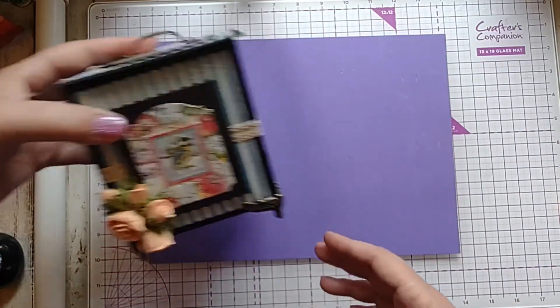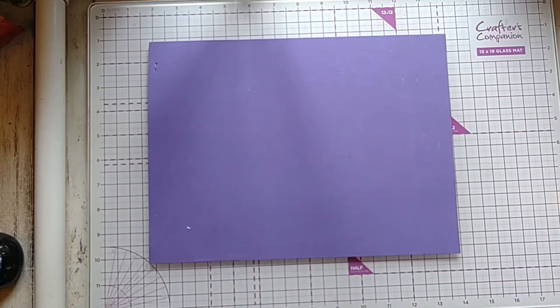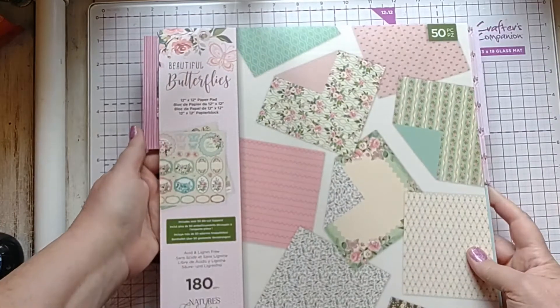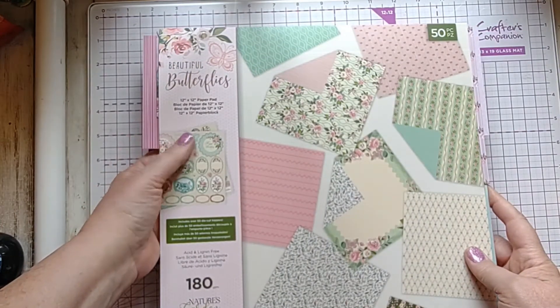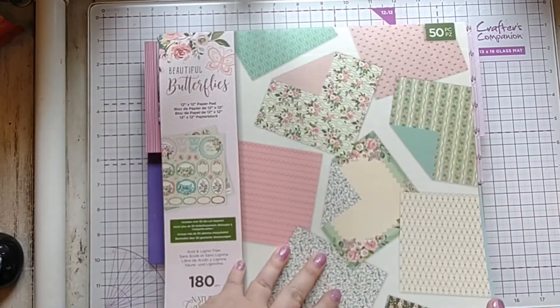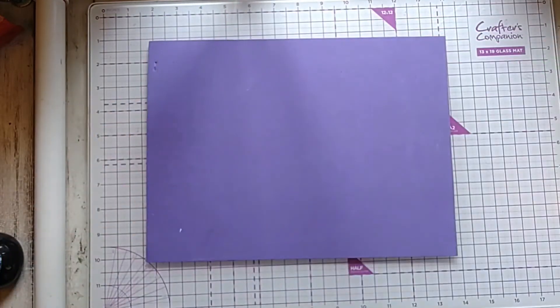I am going to make this box using this beautiful butterflies paper that I will be showing in another video — all the stuff that came with it. This is where I am getting my paper from. So let's get started.